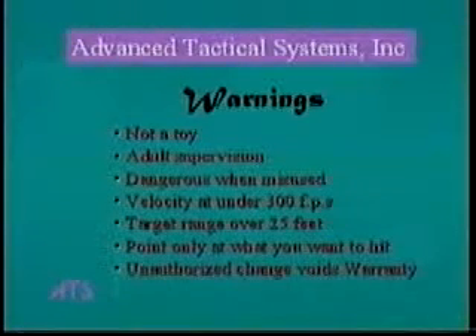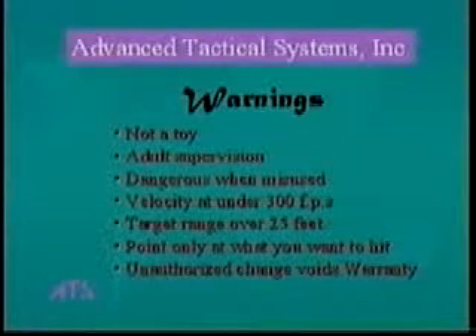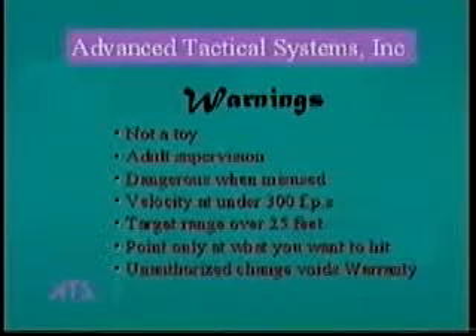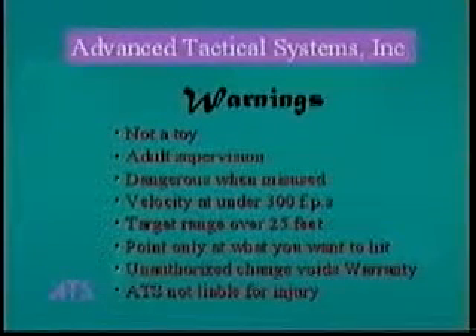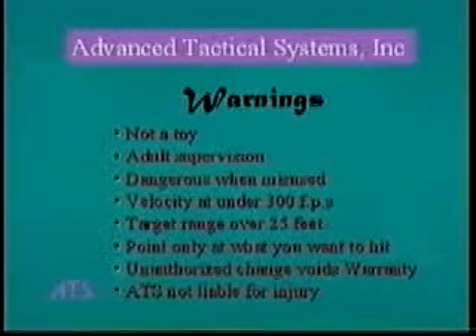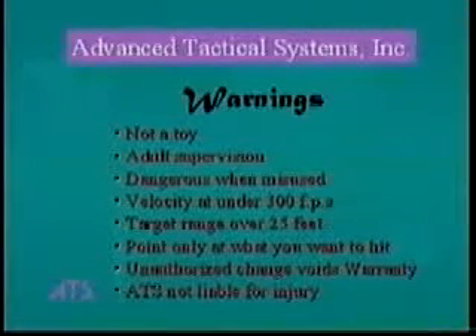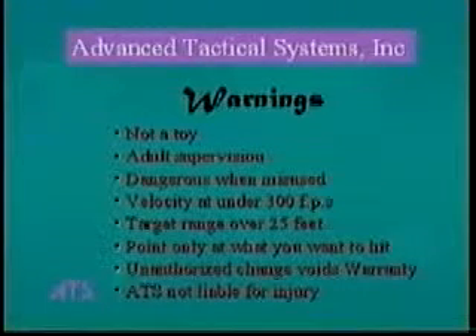Any attempt to modify or service your gun, other than what is authorized in this video or in the troubleshooting guide, may cause your gun to malfunction or become unsafe. Any unauthorized modification or service will void your warranty. Advanced Tactical Systems Incorporated assumes no liability for the resale or safe handling of its products, nor does ATS assume responsibility for personal or property injury resulting from the use of its products.